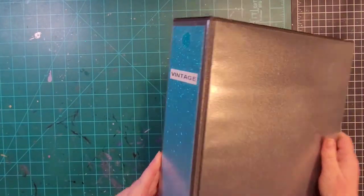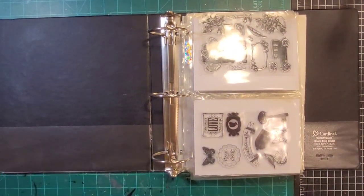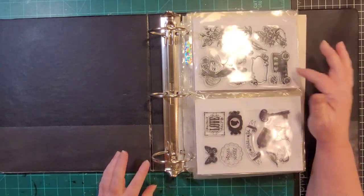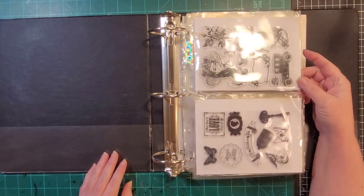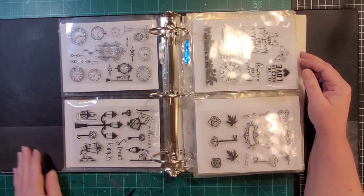This next one is called 'vintage.' A lot of these you would have seen if you watched the planning process of my pink bedroom hexagon box project, which is still in progress. This used to be combined with the travel binder but it got too big so I had to split it into two. This is mostly what I consider vintage and steampunk to some extent.